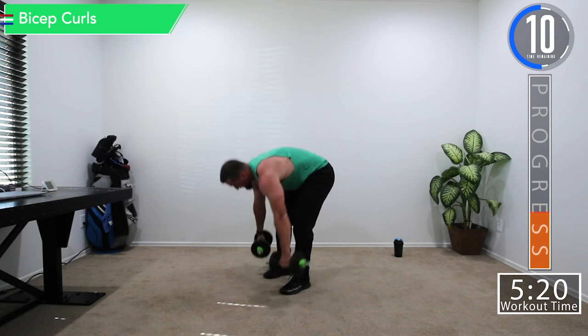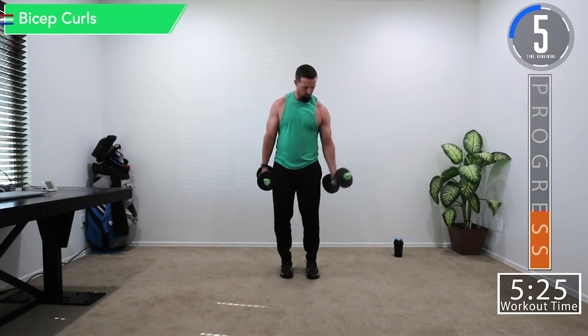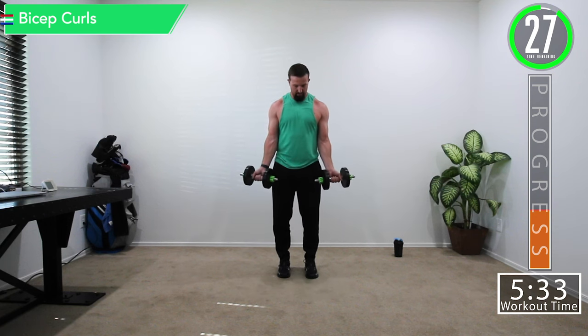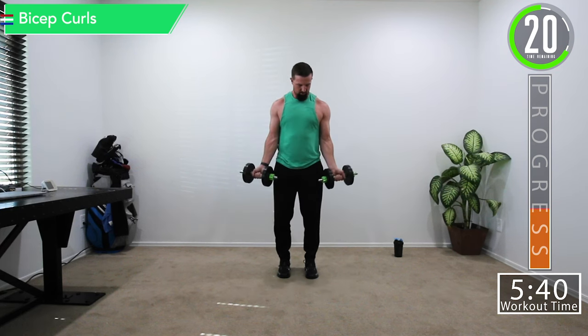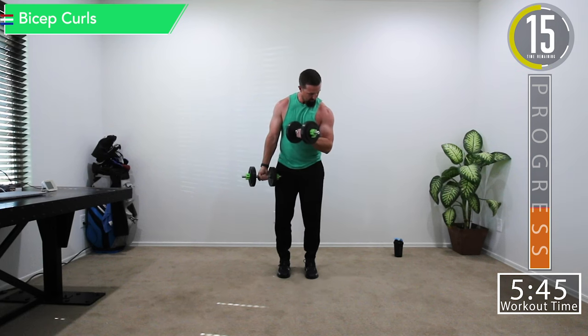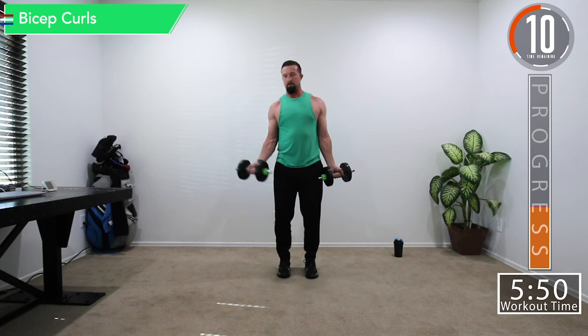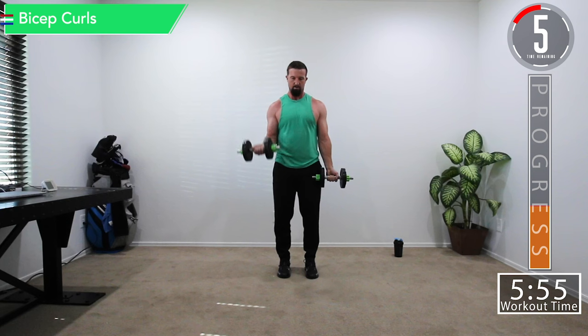Now moving into bicep curls. For bicep curls, we can do one at a time or both together. You can bring it straight down and straight up, or bring it back to your side. You can alternate. You can also bring them in a little more or go out — try the different angles and see how each one feels on the biceps.